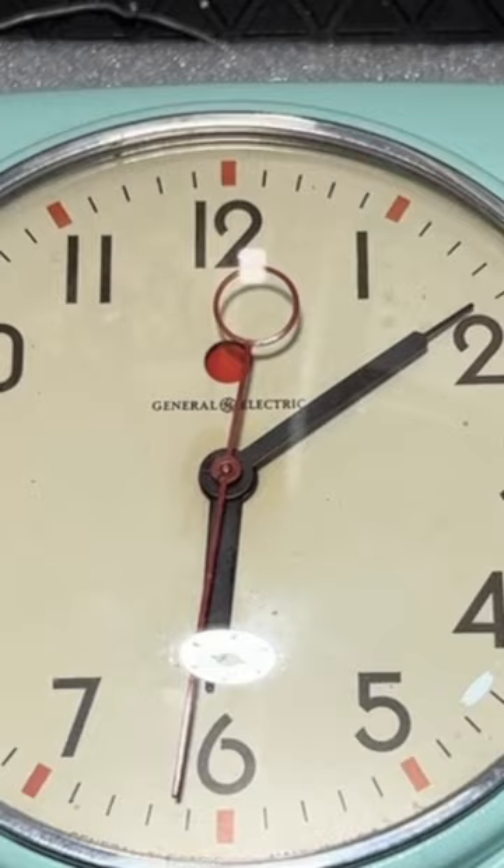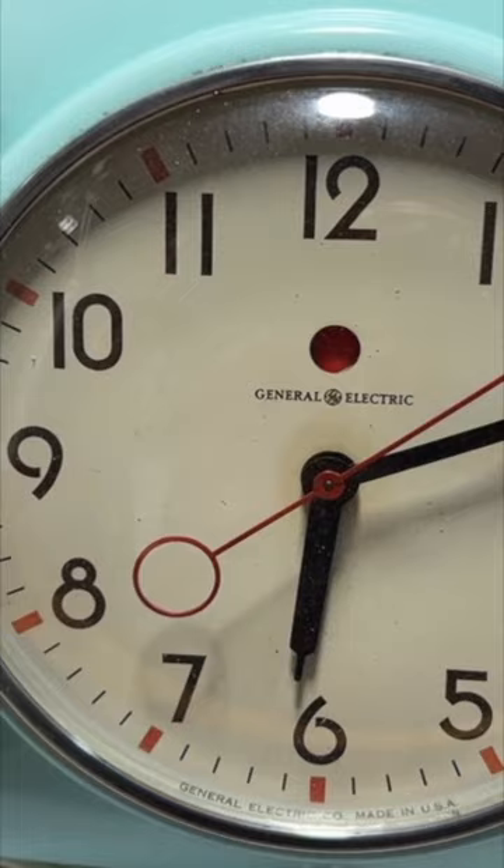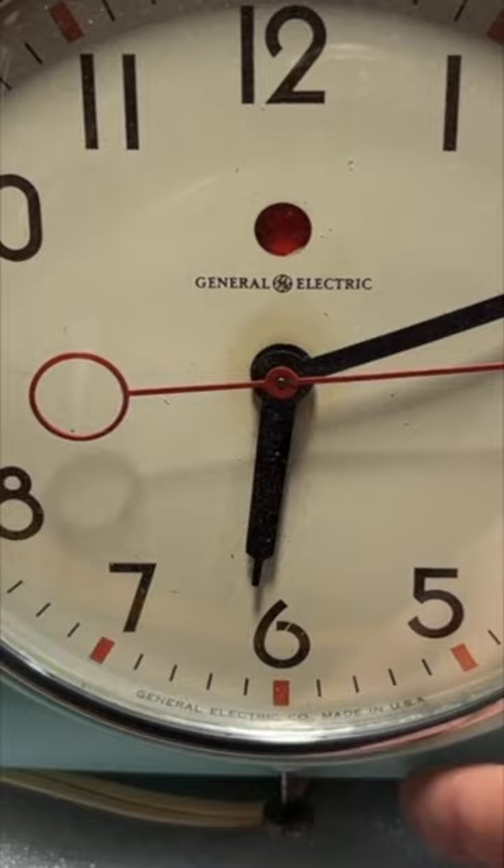What's unusual about this clock is the red dot. The red dot alerts you when there's been a power failure, so that when the power is restored, you know to reset the clock and the red dot.